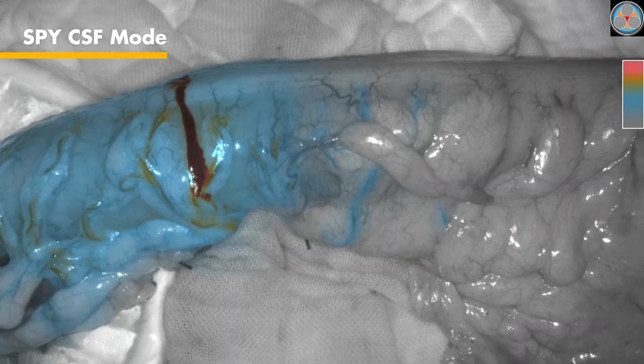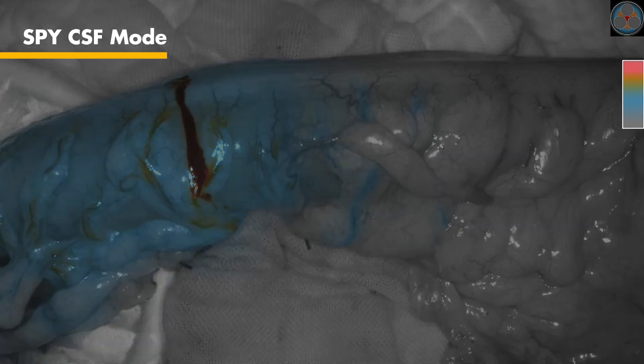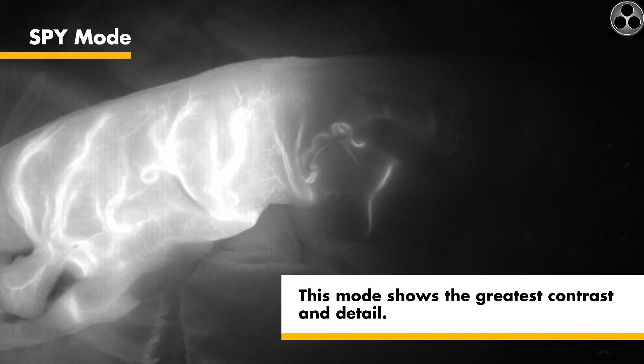In Spy color segmented fluorescence mode, a white light image is displayed in grayscale with fluorescence overlaid in a color scale. Increasing fluorescence levels transition from blue to yellow to red, where blue is the lowest intensity and red is the highest. A color legend is provided on the right side of the screen. Spy mode is a pure fluorescence image displayed in grayscale. This mode shows the greatest contrast and detail.